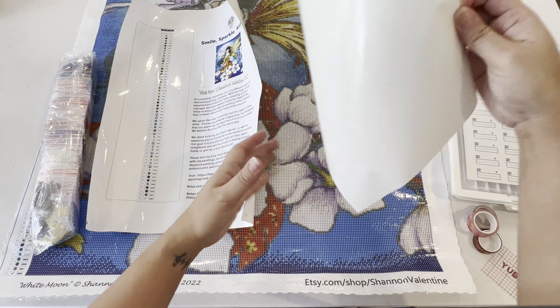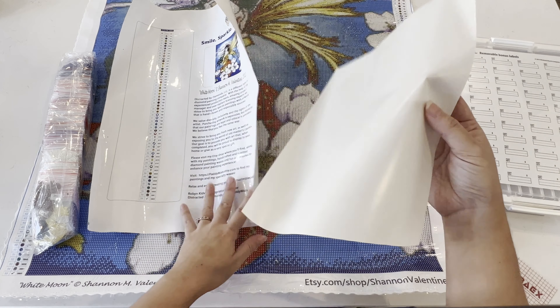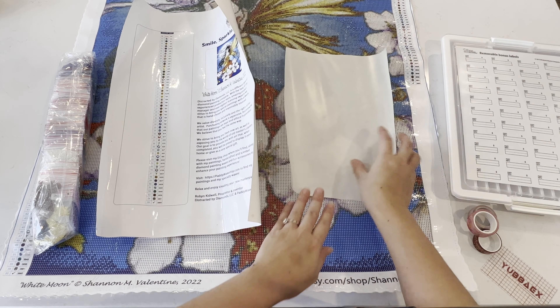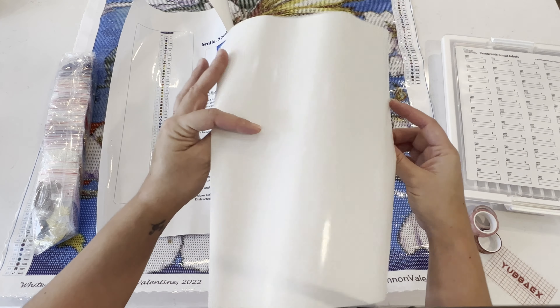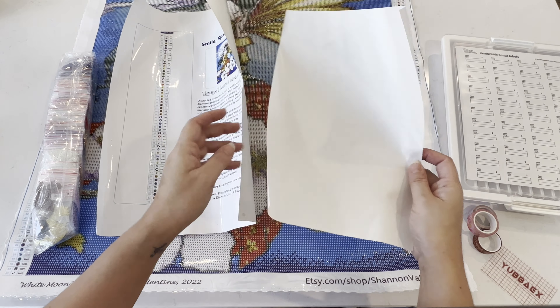It also comes with a protector if you want to use that for wherever you're working. I have used them before, but I've been finding it a little easier to just go along with the plastic that's already on it.